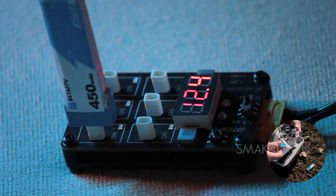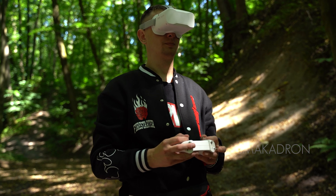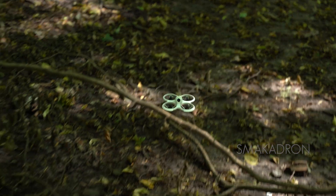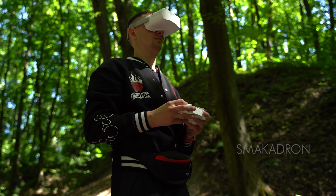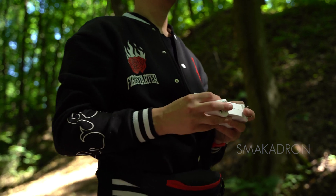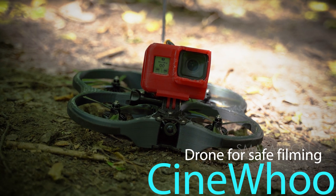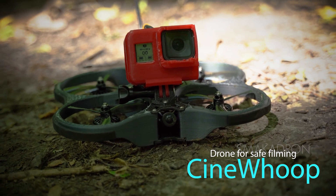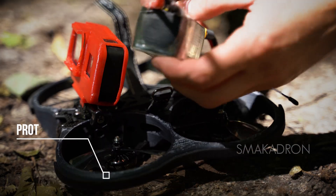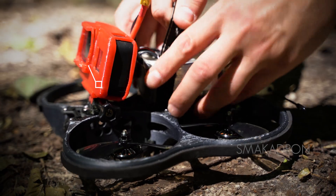We have covered the FPV drone for training flights. Once you establish the correct control of the FPV drone in the simulator, practice your skills on the TinyHook, and feel what real FPV drone control is like, only then does it make sense to move on to more serious drones. Next, we will look at the SinewHook FPV drone. This FPV drone is quite similar to the TinyHook due to the presence of ducts. However, it has significant differences that allow it to fly faster, longer, and carry a payload.